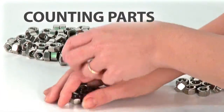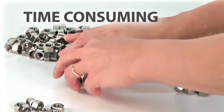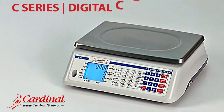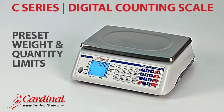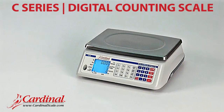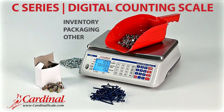Counting parts that are tiny and lightweight can be a time-consuming ordeal that is susceptible to human error. However, using Cardinal Scale's C-Series Counting Scale with preset weight and quantity limits can eliminate those issues. The C-Series Digital Counting Scale is perfect for all of your inventory, packaging and other counting needs.